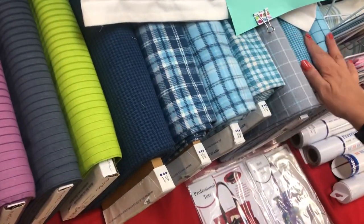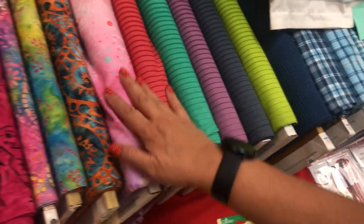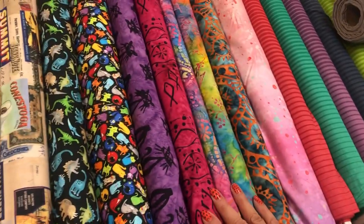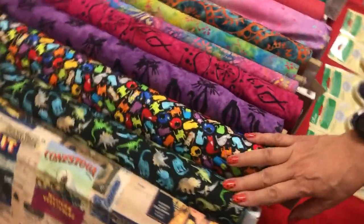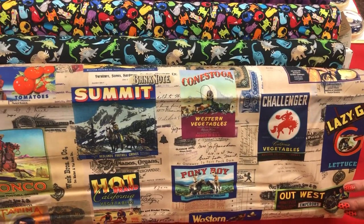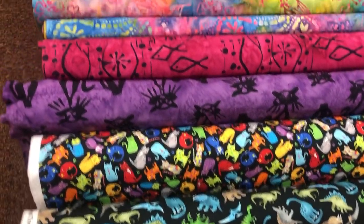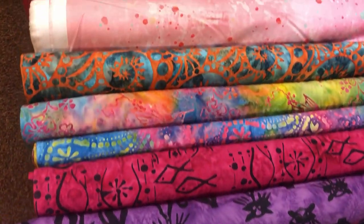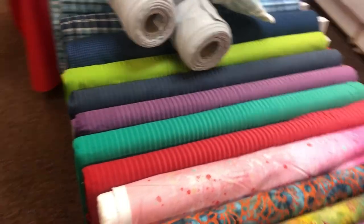There's new flannel, new wovens, a new ombre, new boutiques — kitties, dinosaurs, all kinds of fun fabric — on the outer wall of the shop.